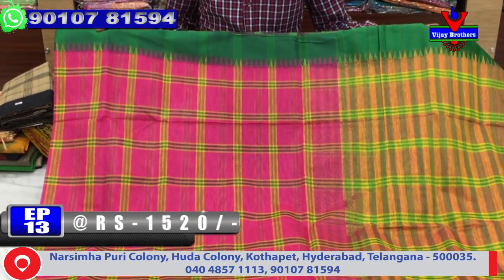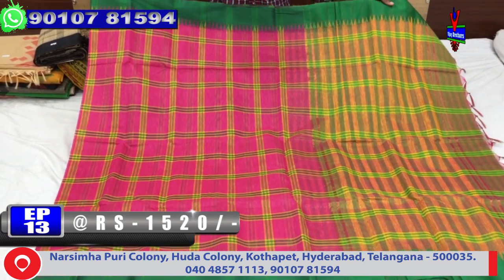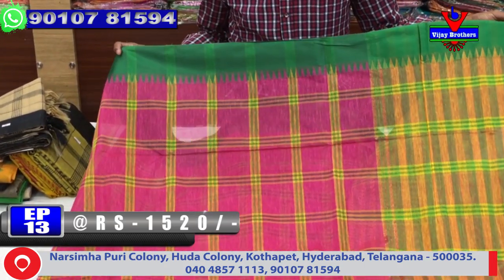First, we have a color combination. We have a pink color combination and a green color combination.